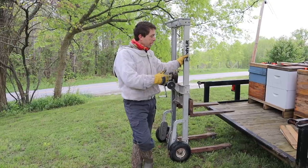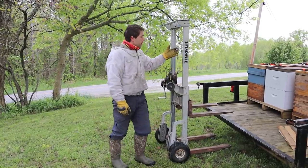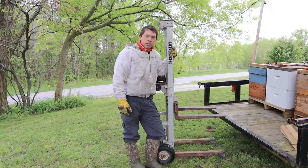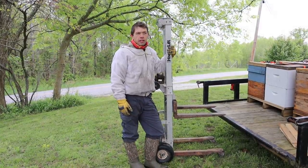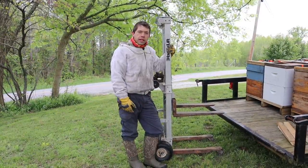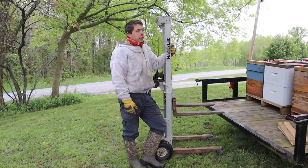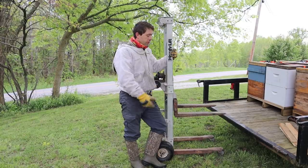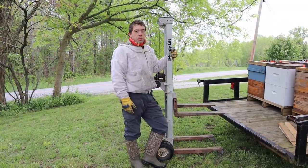A couple people asked about how we're moving bees. This is a genie lift right here. You can find them used sometimes at auctions and LSN, or Craigslist, things like that online. It's really handy. I've used this for a lot of things outside of beekeeping — it'll handle about 600 pounds, and it saves my back constantly.